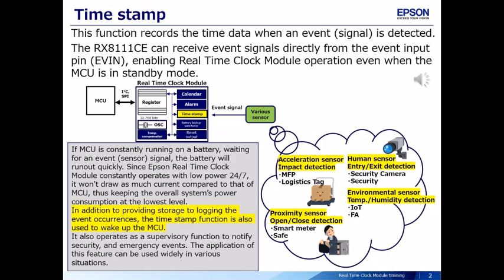The RX-8111CE can receive event signals directly from the event input pin, enabling real-time clock module operation even when the MCU is in standby mode.